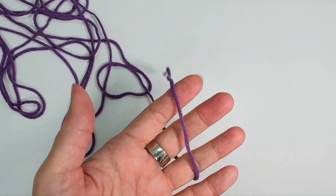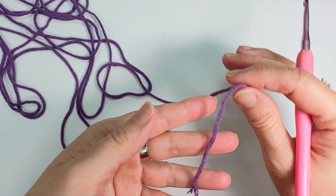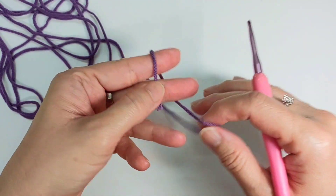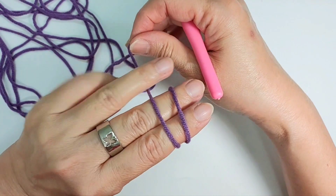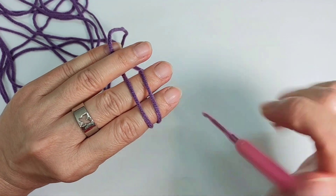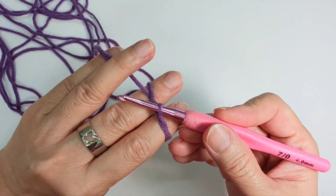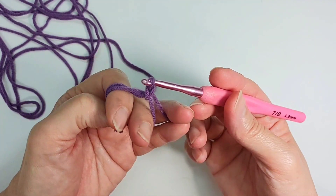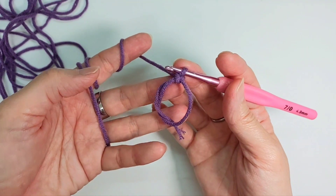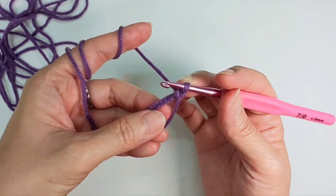I'm going to start by making the pot — you can choose any color for your pot. I start off by making a magic circle: curl it around your finger, make a cross, you'll see two lines. Put your hook through and grab the one below and make a knot. Inside this magic ring, I'm going to do eight single crochet.